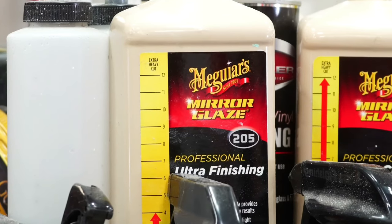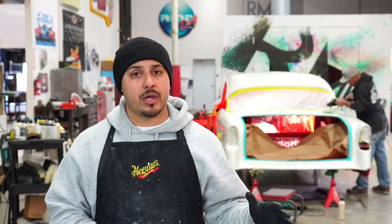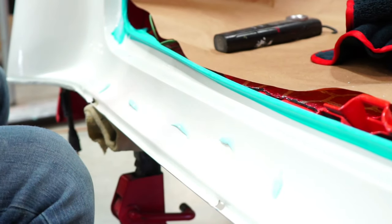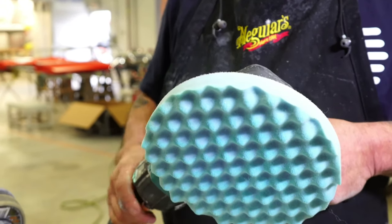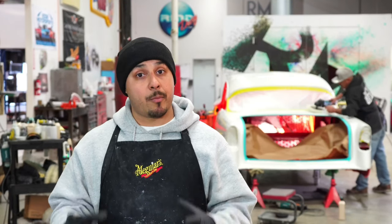Then you come in with your step two, which is your Ultra Finish Polish — your M205 by Meguiar's — which is another awesome product. Once you're done with the M100, you jump to your M205. When you hit it with the M205, use a foam pad — remember, it's very important what pad you use. You want to use your polishing pad. In this case I use a 3M polishing pad. And after you hit it with the foam pad, you're pretty much ready to start cleaning that thing up.